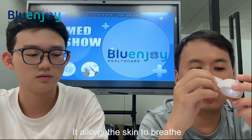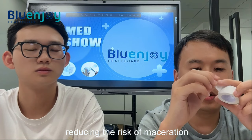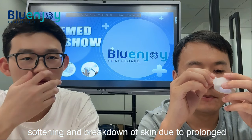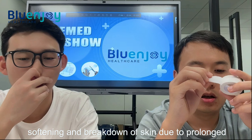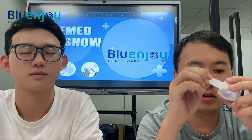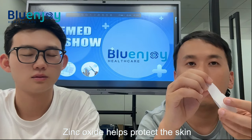Secondly, it is breathable. It allows the skin to breathe, reducing the risk of maceration — the softening and breakdown of skin due to prolonged moisture exposure.